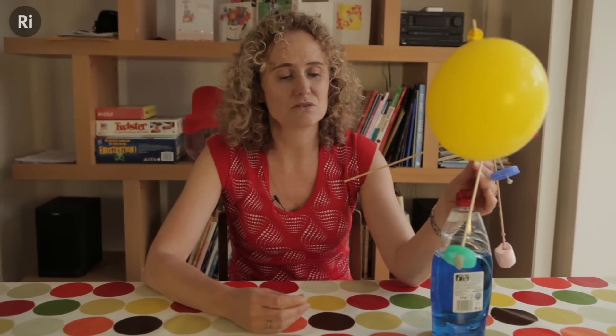Making sculptures like this is a great fun activity to do with your children, and it can also provide them with an opportunity to investigate balance and stability.